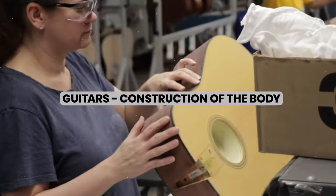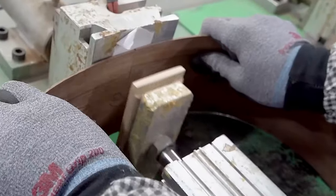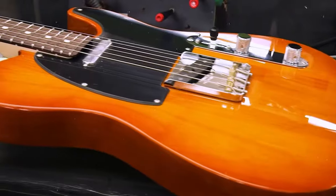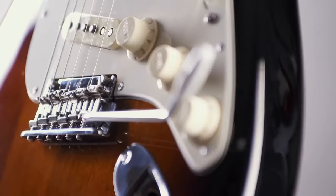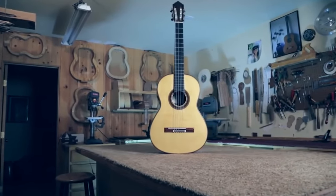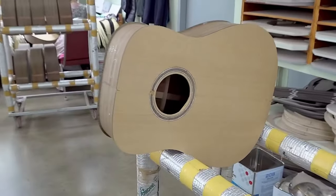Before assembling the body of a guitar, you first have to make the chassis out of a wooden form. Once the chassis is made, it's cut apart and the body is shaped from the pieces. The chassis forms the base of the guitar body, giving it its shape and aesthetics. The chassis for an electric guitar is usually made of maple, while mahogany or basswood is used for an acoustic guitar.